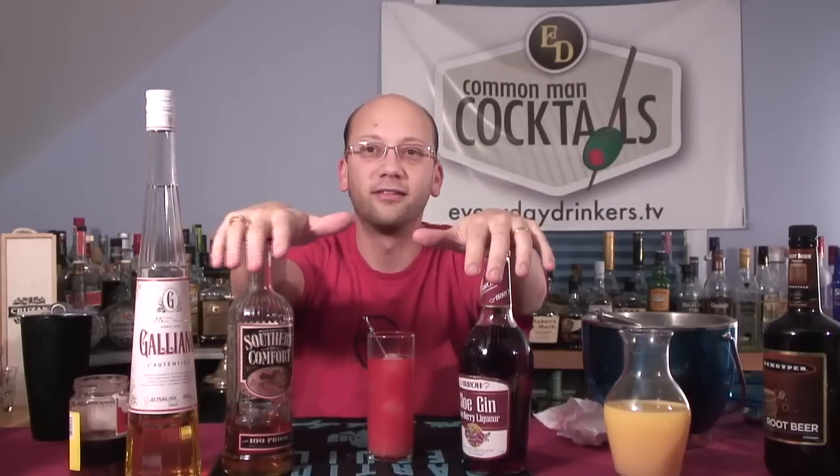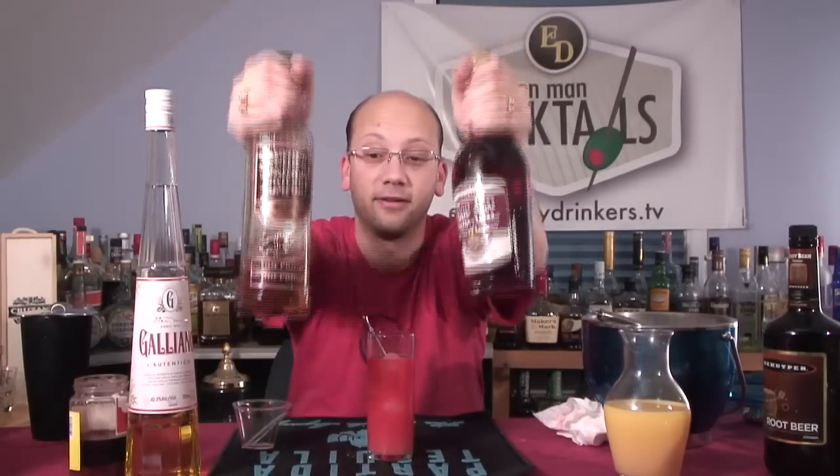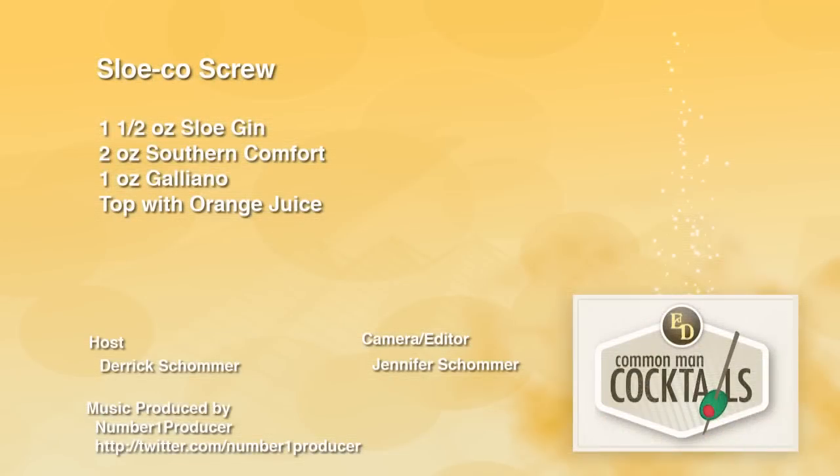So there you go — that is the Slow Co Screw. You've got your Slow Co as your primary component. Be a fan of Southern Comfort before you try this. It's a play on the word — well, I said it was a mistake, but the name really is a play on the words. Anyway, EverydayDrinkers.TV — we're teaching you how to drink.